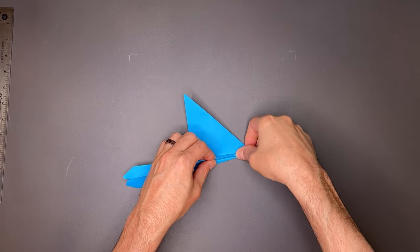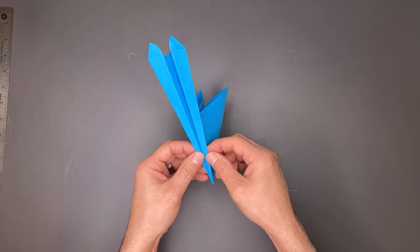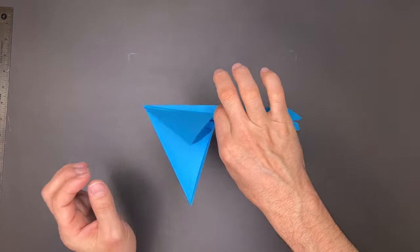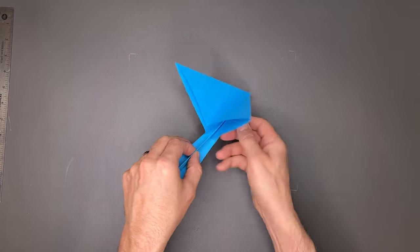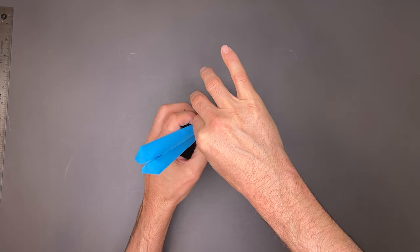I'm going to work on the tip just a little bit here — it's pretty narrow. Your plane should look like this. I'm going to turn it over, holding all the layers together, and lay it flat on the table. I'll actually turn it up so you can see this a little bit better.